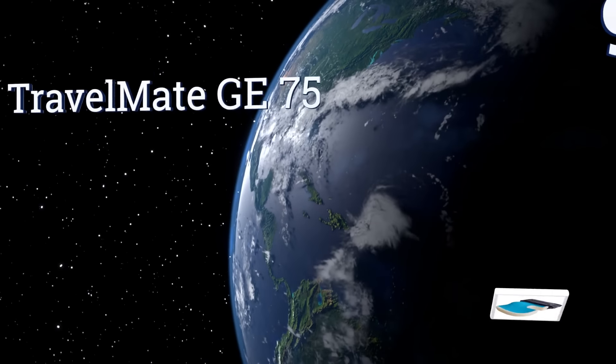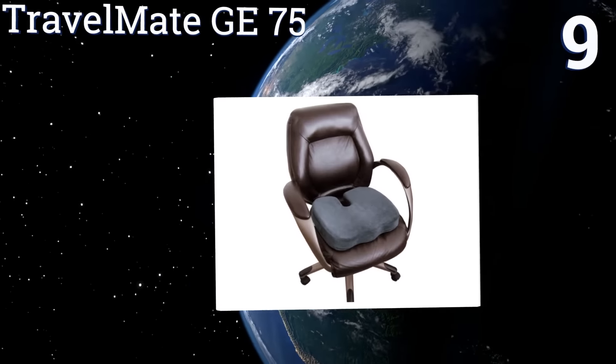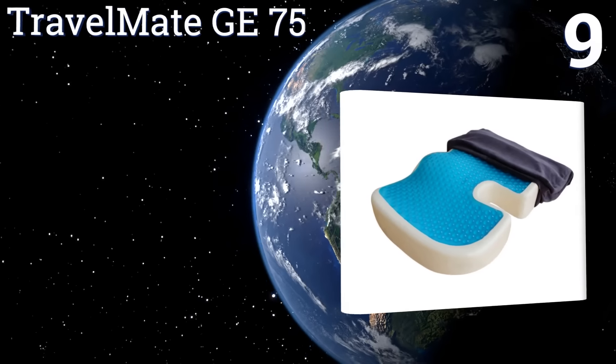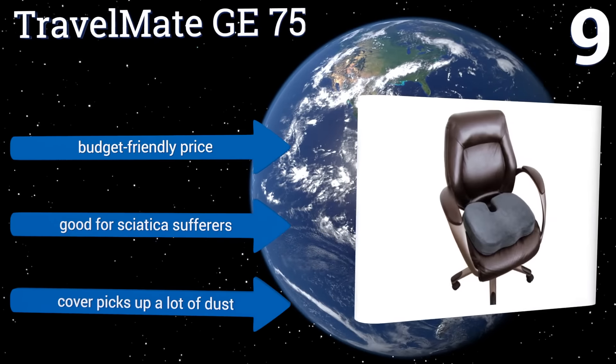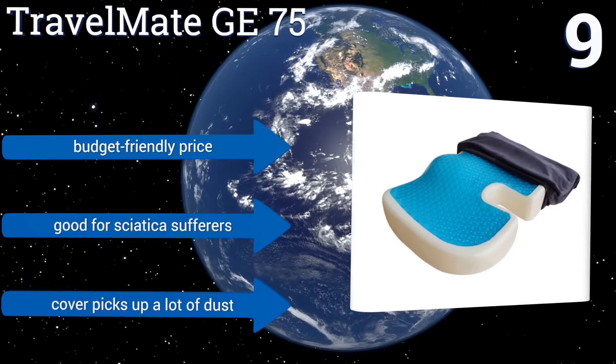At number 9, the Travelmate GE75 is a hybrid design with gel on the top layer, providing extra malleability and comfort, and foam underneath for support. On the bottom is a non-slip silicone coating that keeps it firmly in place on any type of surface. It comes with a budget-friendly price and it's good for sciatica sufferers, but the cover picks up a lot of dust.